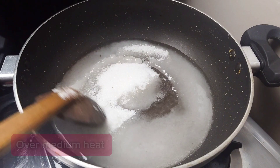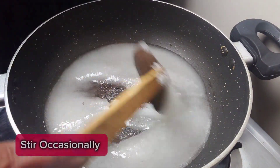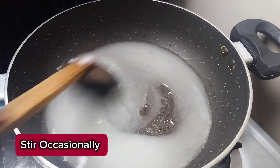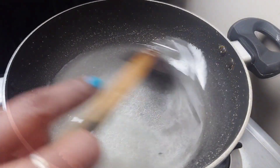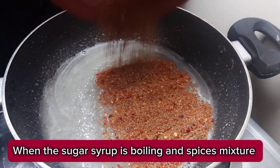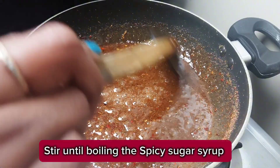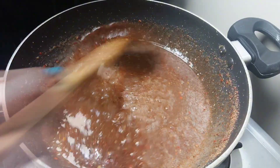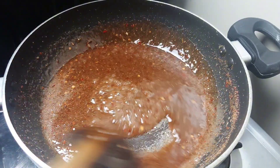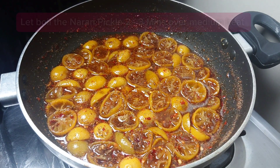Add broth, start dissolving fresh ingredients. Add 3-4 minutes of the sauce.